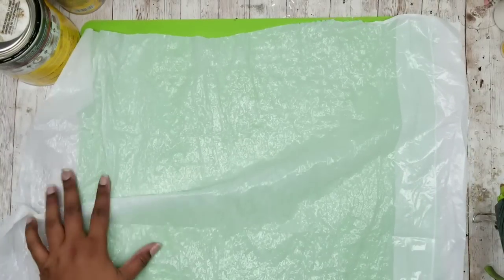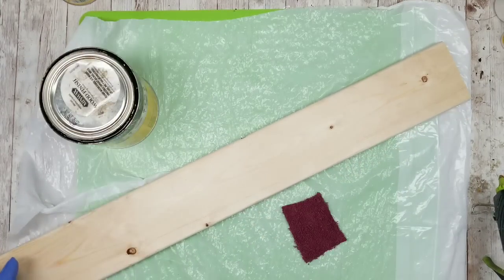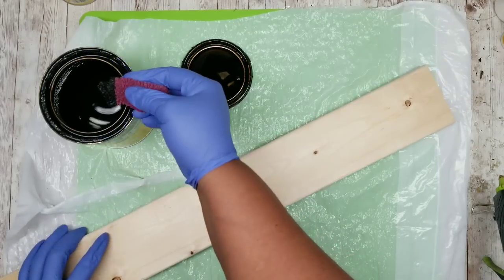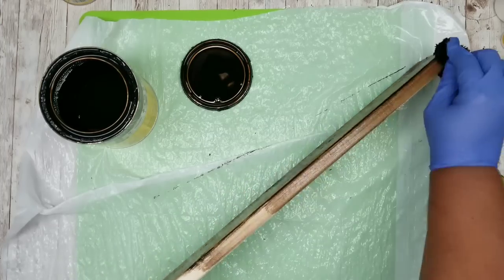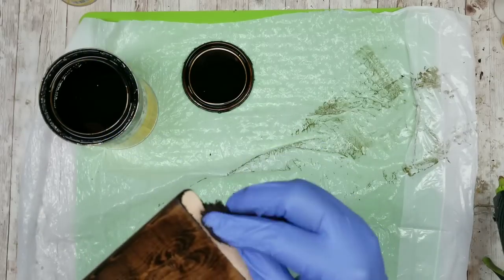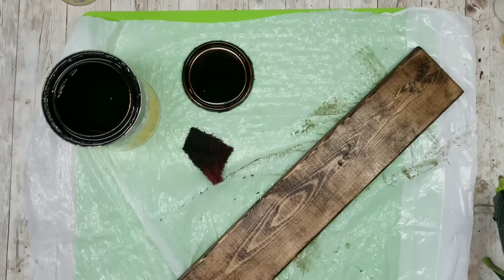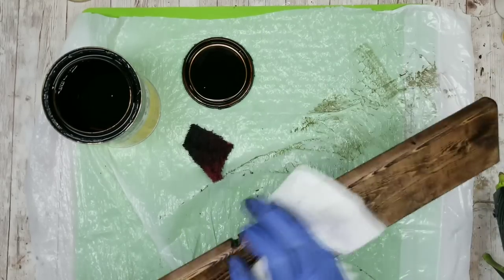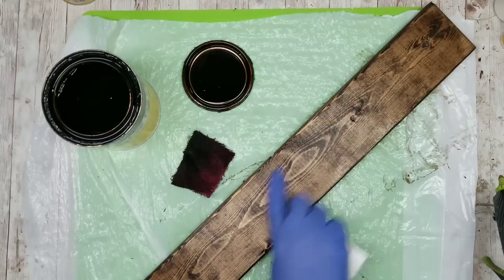I'm going to get that shelf piece stained and out of the way so it has time to dry. I'll apply the stain with a little piece of cut-up towel, covering the top, bottom, sides, and even the end pieces since they'll all be exposed in the final project. Be careful about disposal — never stack or dispose of these rags while wet; allow them to completely air dry first. Once all sides are stained, follow up with a paper towel to remove excess stain, preventing pooling or unevenness and speeding up the drying process.